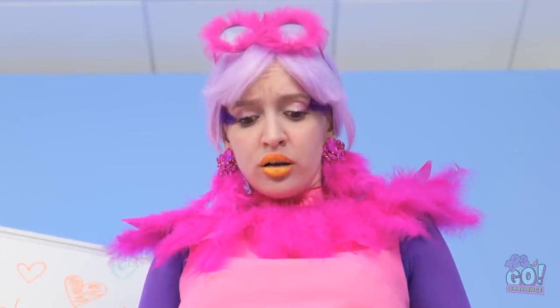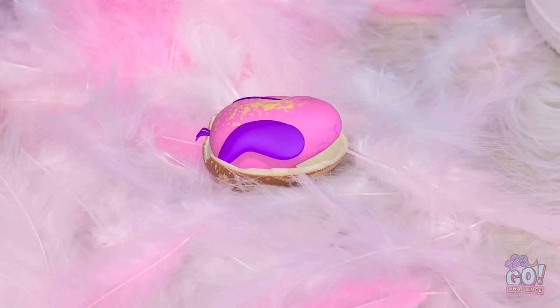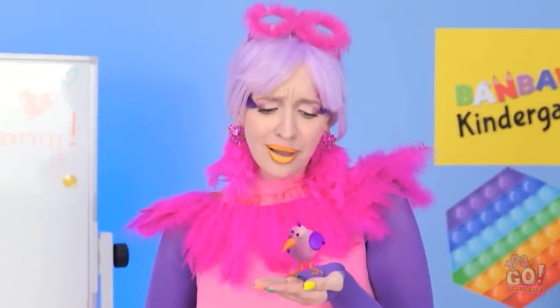I think my baby is coming! Look! It's a baby! Isn't nature amazing? Come here, little one. Mama's got you. It's got my beak. I've never felt so happy.